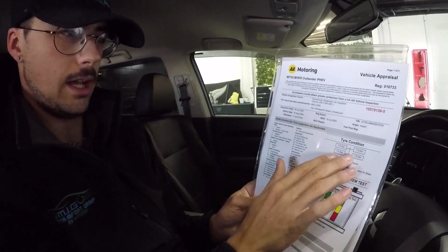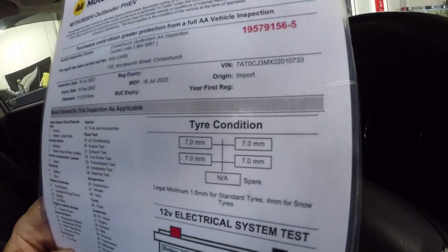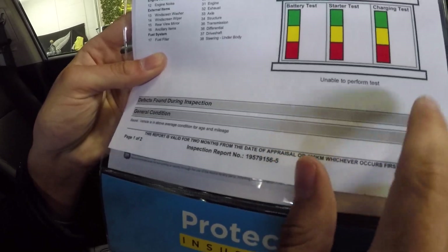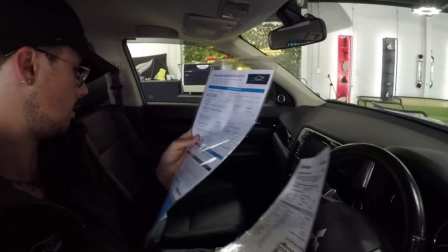This is the AA vehicle appraisal sheet — all of our vehicles are appraised by the AA. Tidy condition, excellent condition. And then we look down here to defects found during inspection — I don't see anything there because there are no defects found during inspection. This car is in really, really good condition.